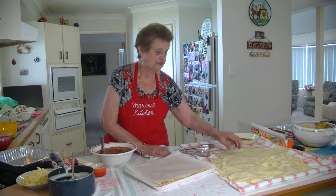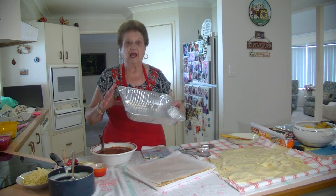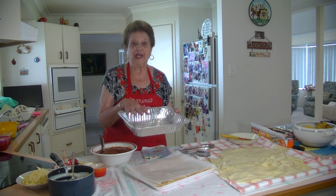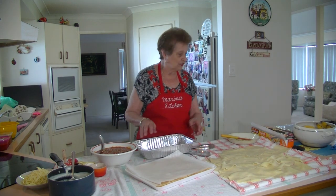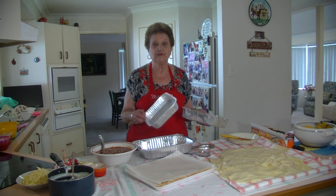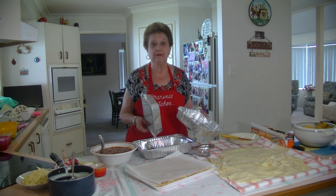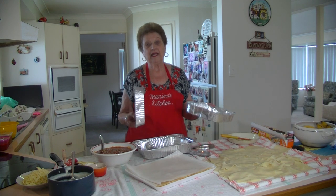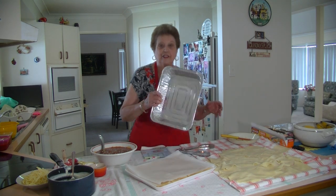I've boiled about 16 sheets because I want to make this size tray of lasagna today. I'm going to put four layers in it and it'll serve about six people. If you want to make a smaller one you can use smaller trays. I use the Alfoil trays because then I can just throw them away. There are different sizes depending on how many people you're making it for, or you can make extra dishes and freeze them.